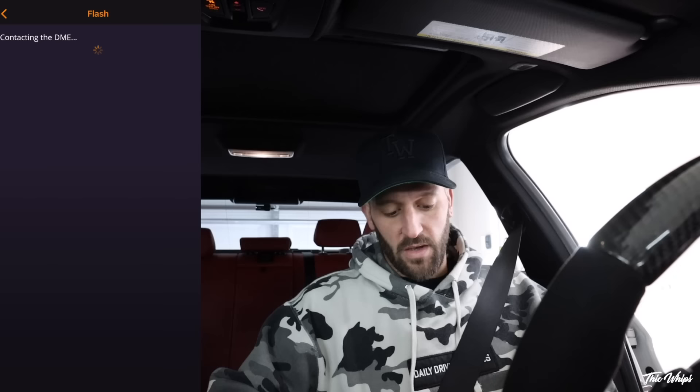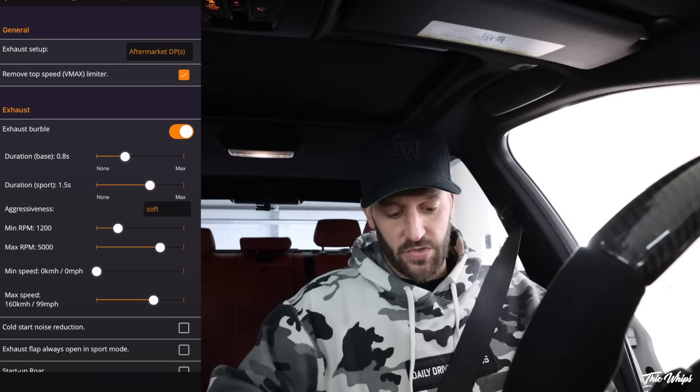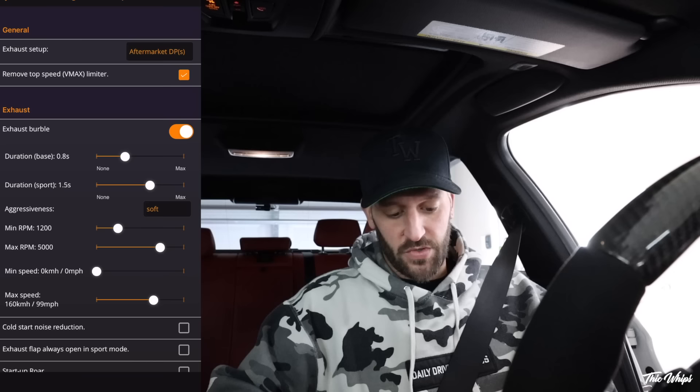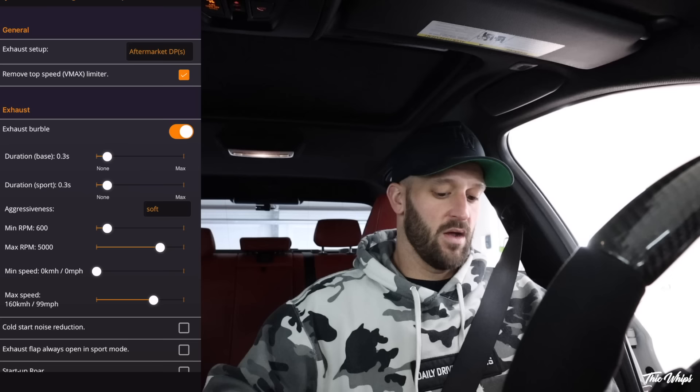If you click on the little arrow on the top right it's going to bring up the actual map, and we'll go into options and verbal settings. You'll see exhaust setup — you have aftermarket or stock downpipes. I have aftermarket so I'll select that. We'll remove the limiter. When it comes to the burbles you just select that slider — I'm going to go to soft and turn these down quite a bit, like 0.3. Aggressiveness doesn't really matter too much to me. If you don't want a really loud burble you'd go to soft, or OEM, or medium, or hard. We'll hit cold start reduction and exhaust flap always open in sport mode — I actually already have that set up.